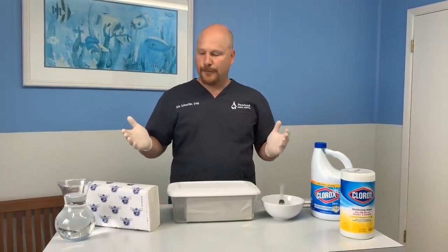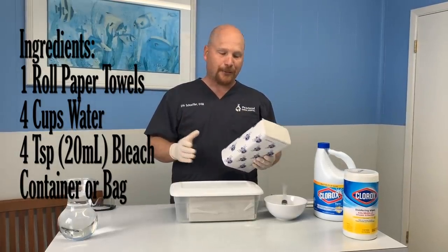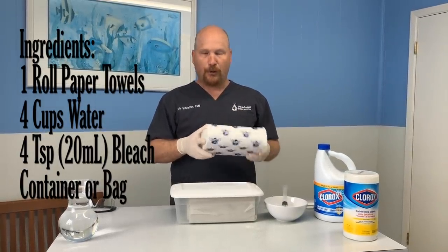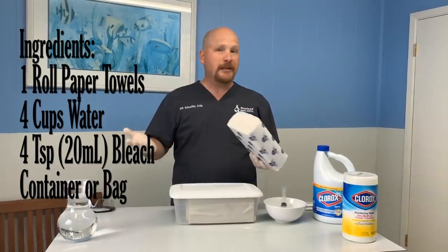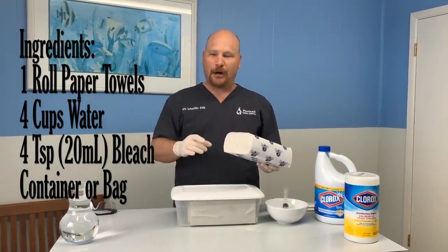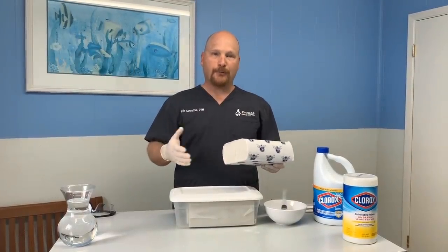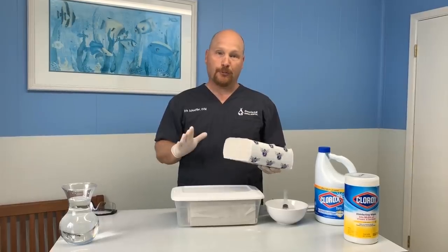It's a very simple thing to do. All we need are some paper towels — some people have had trouble finding these. These are commercial multi-fold paper towels and they work really well for this, but you could even use a regular round roll of paper towels. I'd probably take them off the cardboard roll and just wrap them around your hand. As long as they're all connected together in some way, this will work out really well.